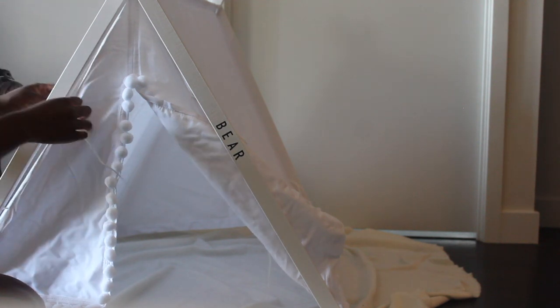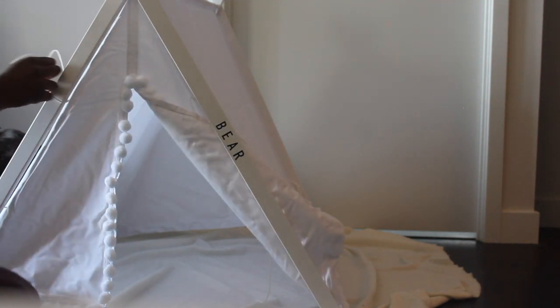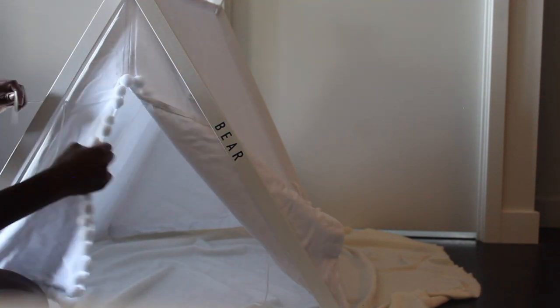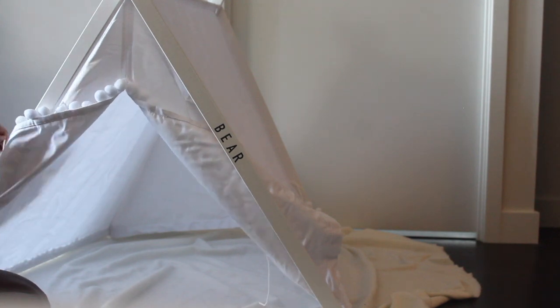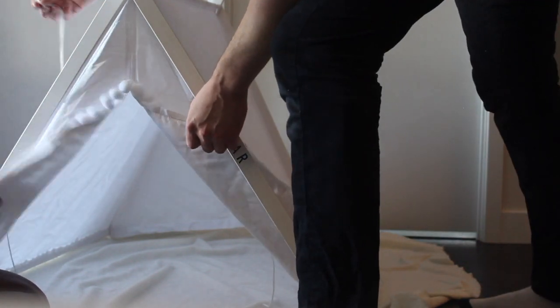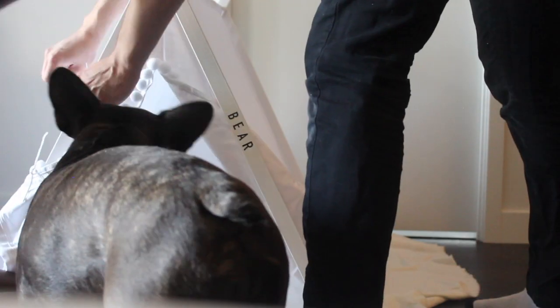Now you can see we are tying these sticks to the fabric, making sure it's secure at the top. The bottom ones help hold the curtain in place. You don't have to tie the bottom — you can just let it hang as a curtain — but we did it originally to see how it would look.